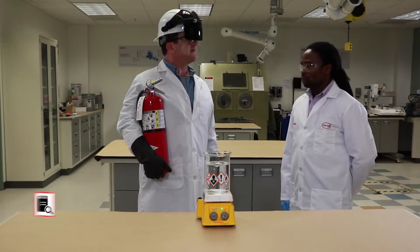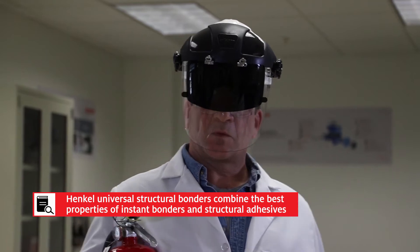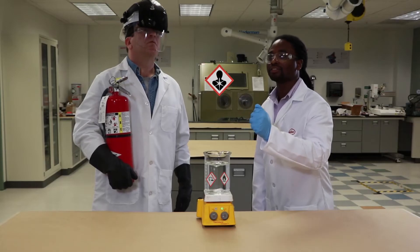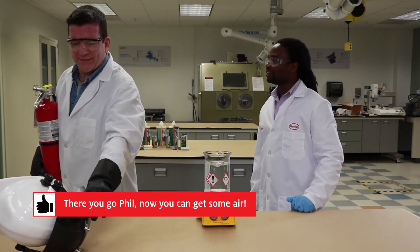I'm not sure what's in there. Well Phil, with our Loctite Universal Structural Bonders, we've taken out a lot of the health hazards. For example, the health hazard is gone. So now you can take the mask off. There you go. How does that feel?